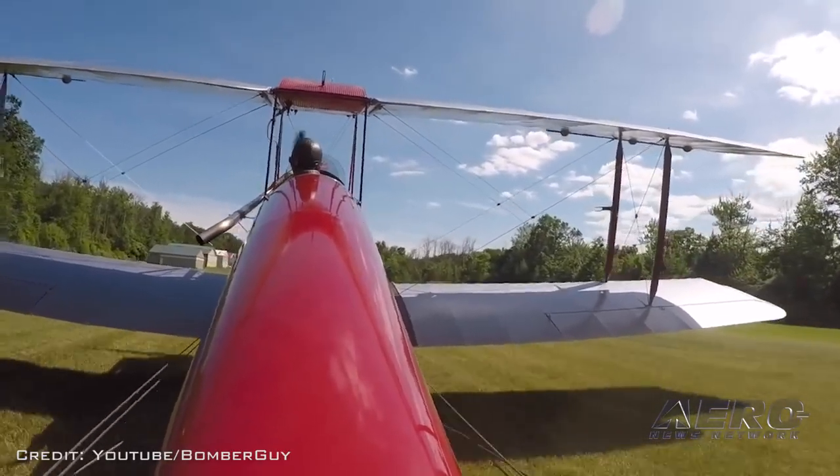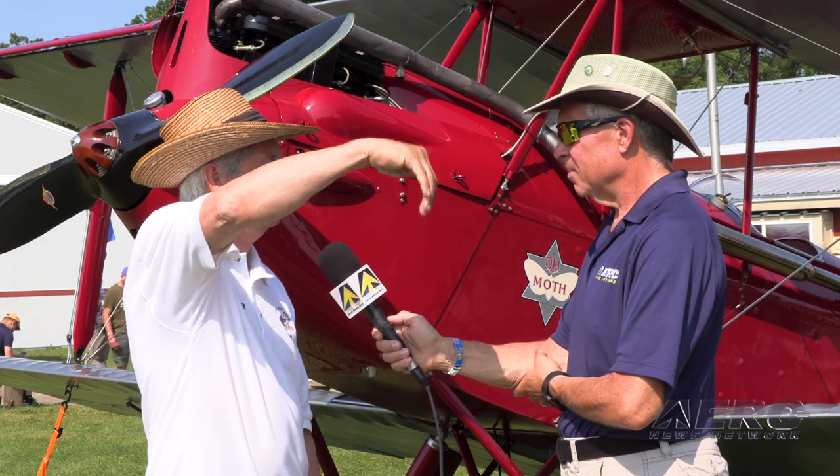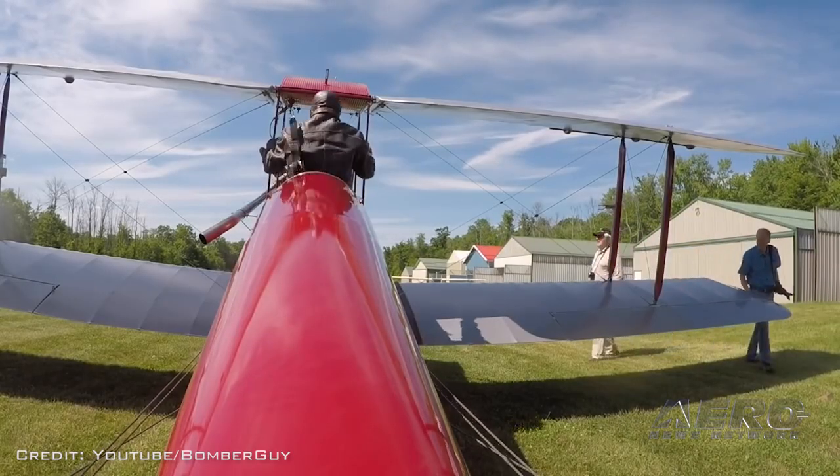It likes to do loops. These planes were famous for doing what was called the bunt — when you're going forward, you push the nose straight down and then go inverted. And the plane actually likes to be inverted, although when you get to that point, the engine stops. And then when you finally get it right side up, the engine will come back on.